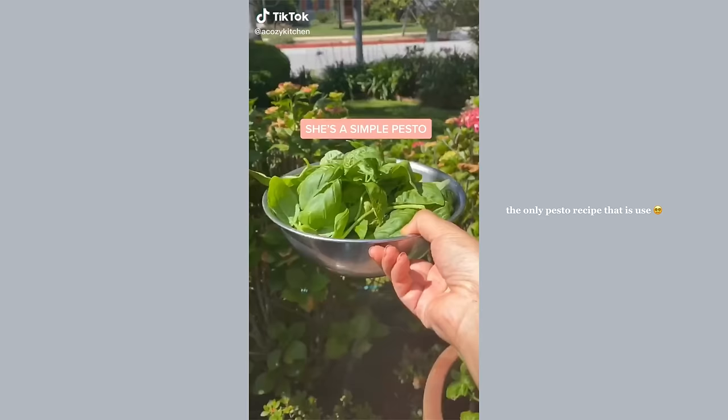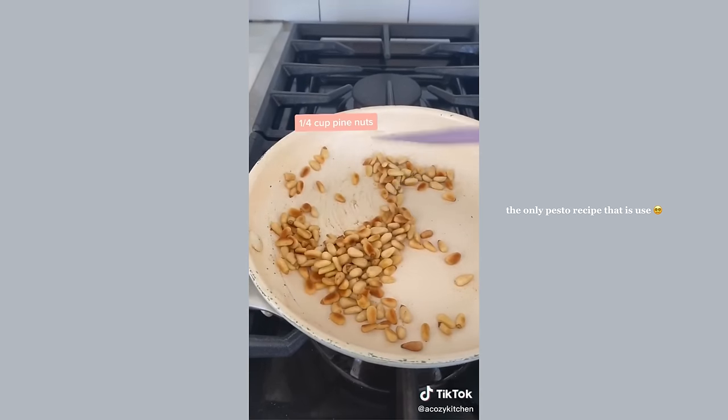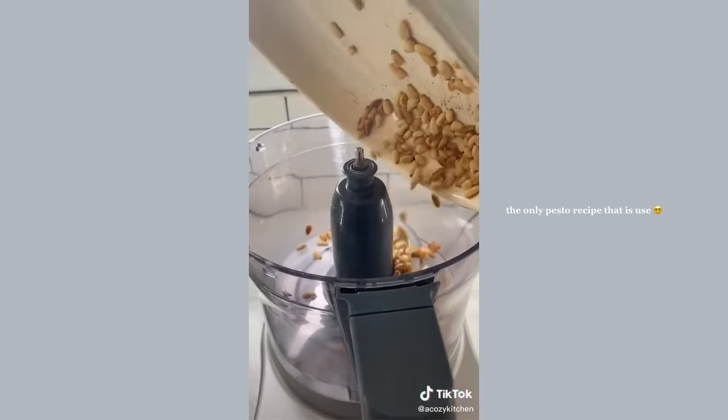I got a basil plant recently and have yet to kill it, so let's make some pesto. Start by toasting some pine nuts, then place the toasted pine nuts in a food processor or blender.